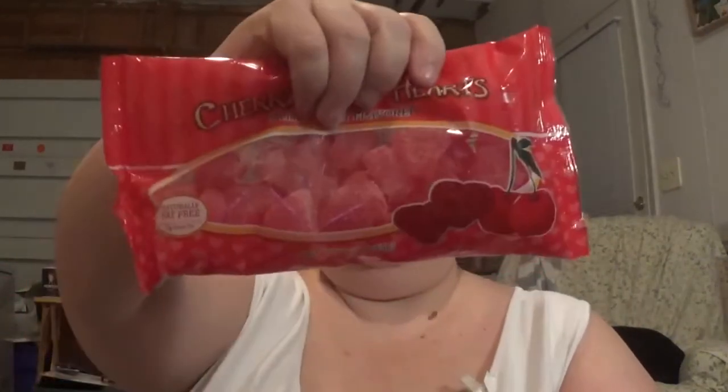Hubby got the cherry jelly hearts — I showed those in the Walmart haul. I got the cinnamon ones. This is 9 ounces.